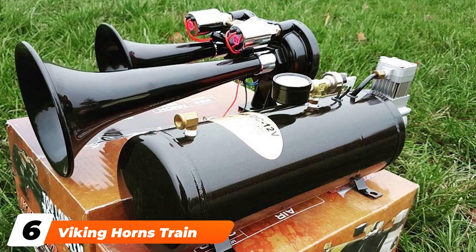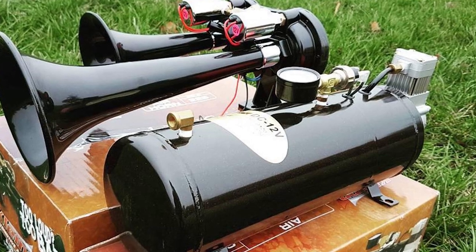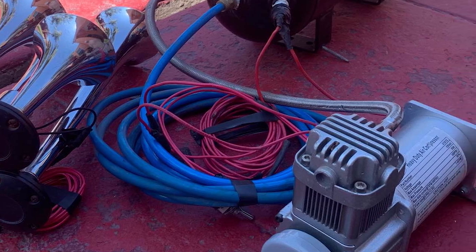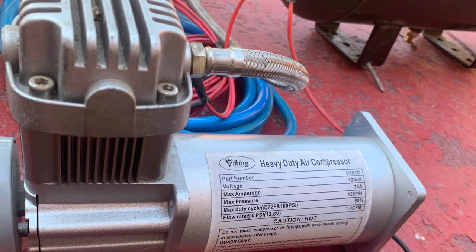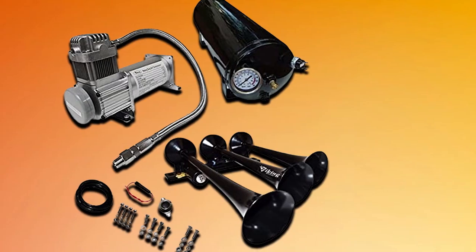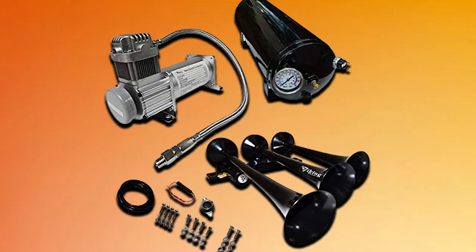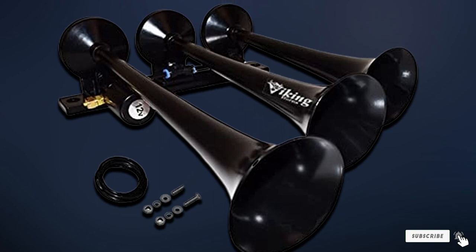The number six position is dominated by the Viking Horns Train Air Horn Kit. This kit is made from metal and then powder coated black, giving it a beautiful look while protecting it from corrosion and rust. The kit comes with a 1.5-gallon air tank rated for 150 psi and a 12V air compressor rated at 240 psi. You'll love how loud these horns are at 149 dB. This kit can also be installed in a variety of applications including your car, truck, RV, or boat. Unfortunately, the installation instructions that come with this kit are not clear, which can make it challenging to install and may be better left to a professional. The air tank is also quite small, so you won't have sound power for very long.